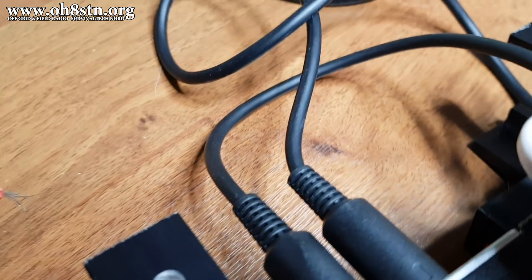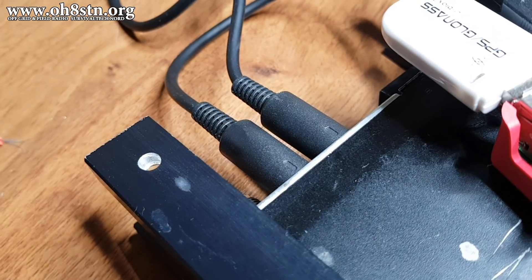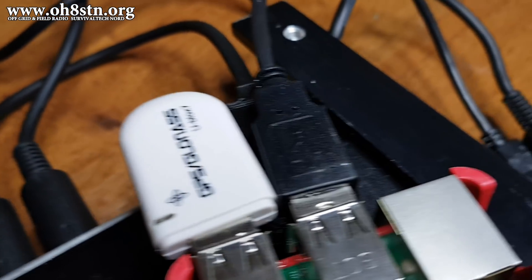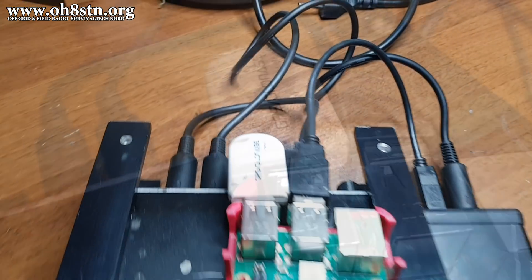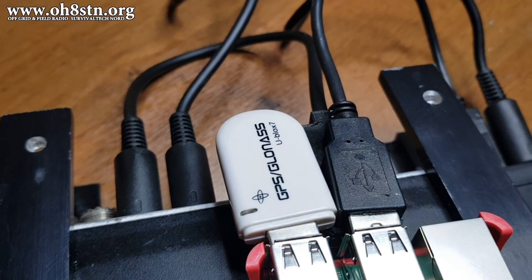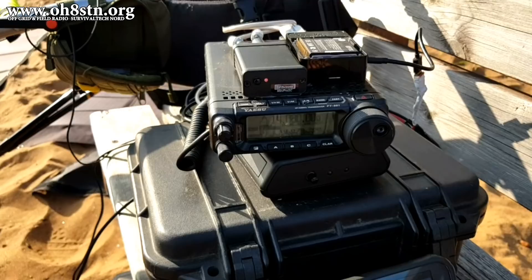And don't even get me started on the cable mess. We've got cables coming out of the Raspberry Pi to the audio interface, the audio interface to the radio, and CAT control on the radio back to the Raspberry Pi — it's all pretty overwhelming. And if we want to take everything off-grid into the field, away from the internet, we're going to need that GPS to manage the clock. We already know we can make this work — you've seen it on the channel at least five times already.